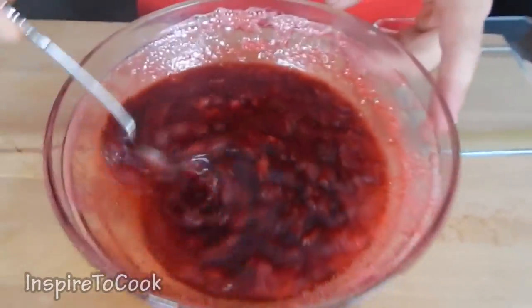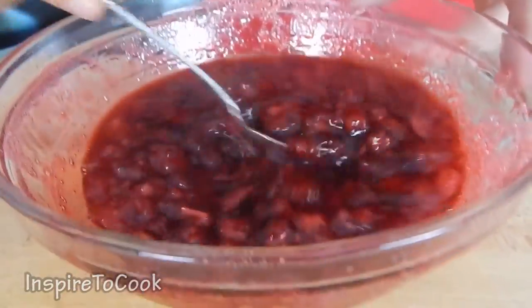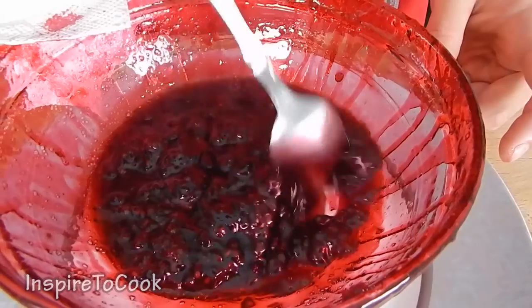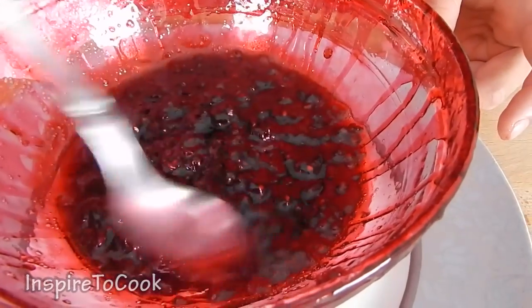Looks beautiful and smells just amazing! We're gonna give it a good stir and pop it back into the microwave for an additional 13 minutes. After about 10 to 13 minutes in the microwave, this is how it's gonna look. A very important tip: you really want to make sure you're using a very oversized bowl — very tall and very wide — as the jam will actually multiply about 5 times as it bubbles up when microwaved.